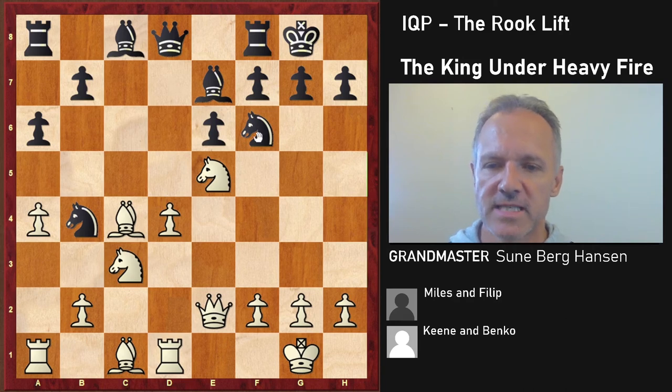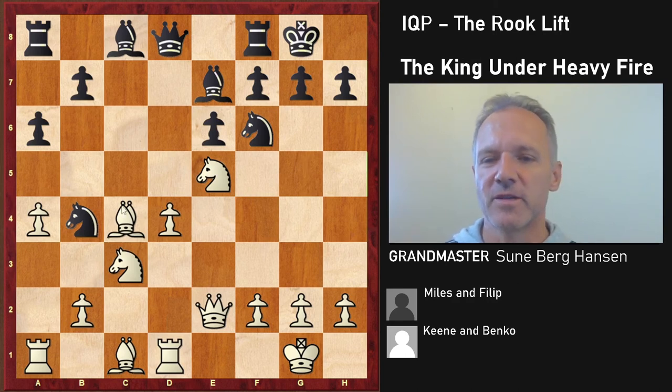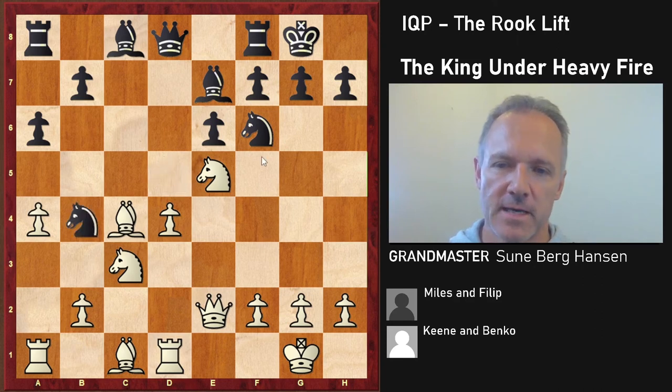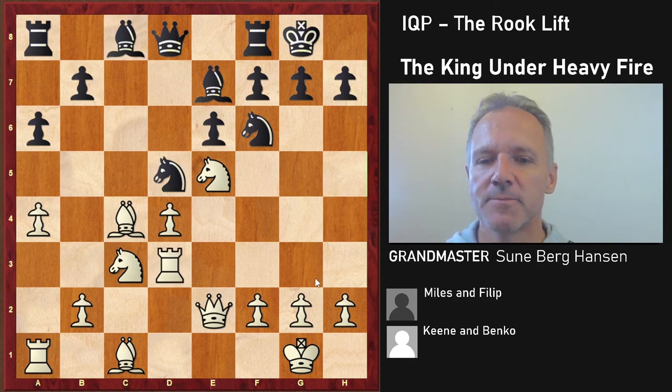Bishop d7 is the main line, going for bishop c6. Notice that bishops and knights are more of equal value here, unlike most other positions where you tend to prefer the bishop. In isolated queen pawn positions, knights are rather good — very good at blockading and attacking — because the structure can often be fixed, giving knights good outposts. Knight Bd5 is definitely wrong. You can play bishop d7 or knight Fd7 instead.